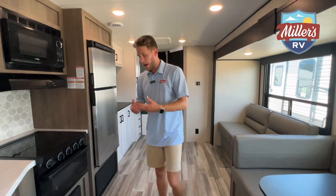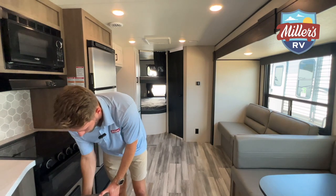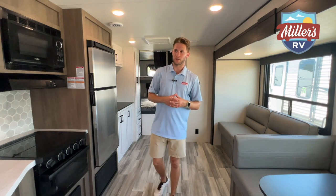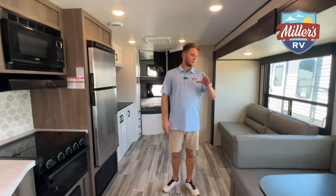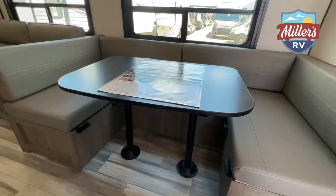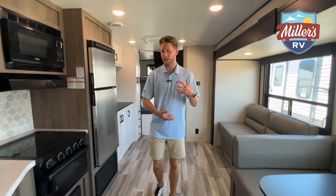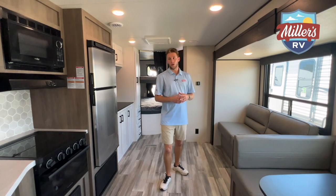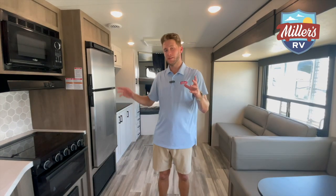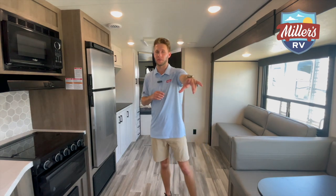I want to highlight again — these are solid wood cabinets. I really encourage you to come check one out and just pull on the cabinets, play around with the trailer, and see the quality for yourself. It is really, really high quality. To my left we've got the U-shaped dinette, which can fold down to a bed. Also here you've got your jackknife sofa — this is an option; you can actually get this with heated and vibrating recliners, which is a cool feature. There are also tons of natural light in this trailer, which almost makes it feel like a rear living room because of the two big windows.